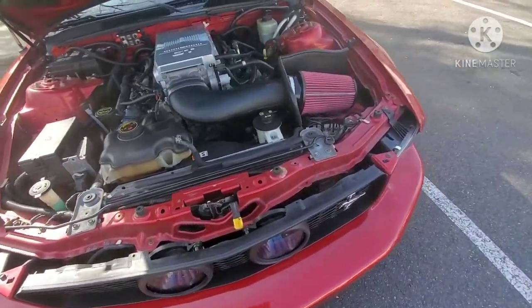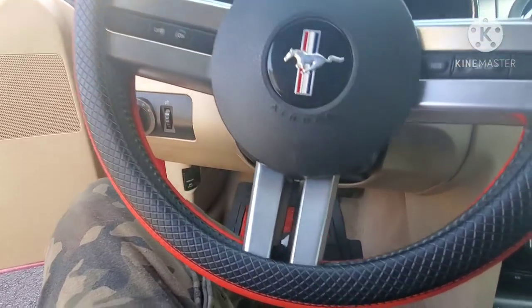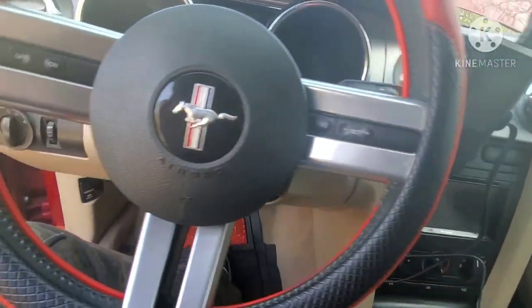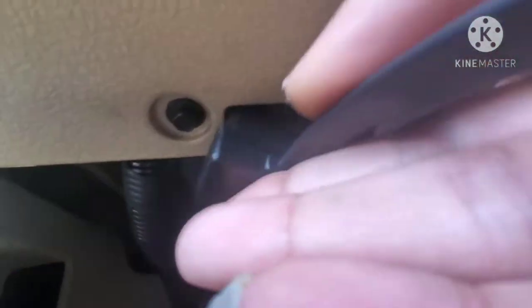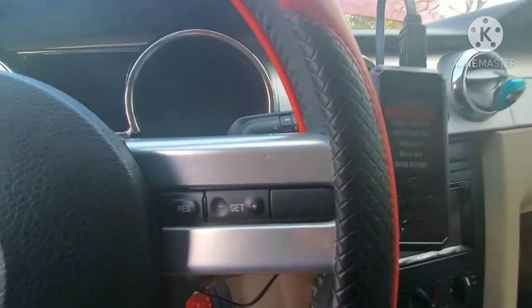So the first thing you want to do is find the port down here. Let me go ahead and put my Bama tune up here real quick. You want to find your little port — it's right there. Stick it in. Boom, it's plugged up. Now my Rev X tuner is on. Okay, let's shut the door, it's super cold out here.